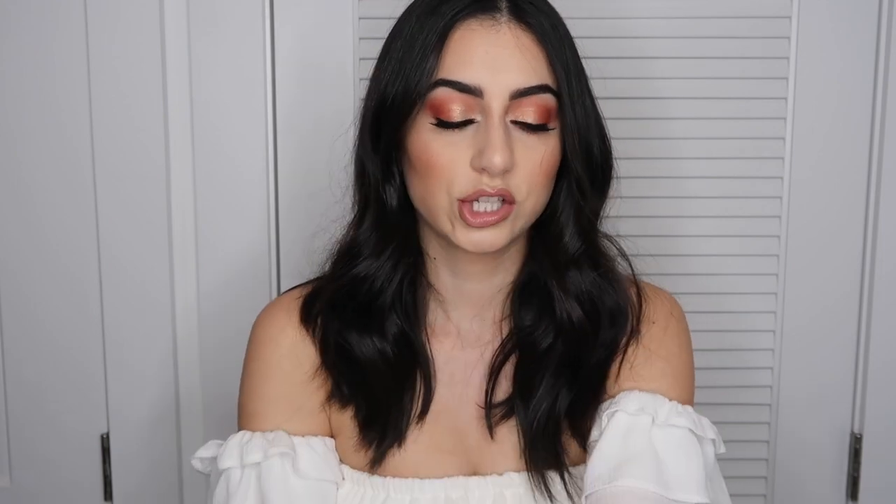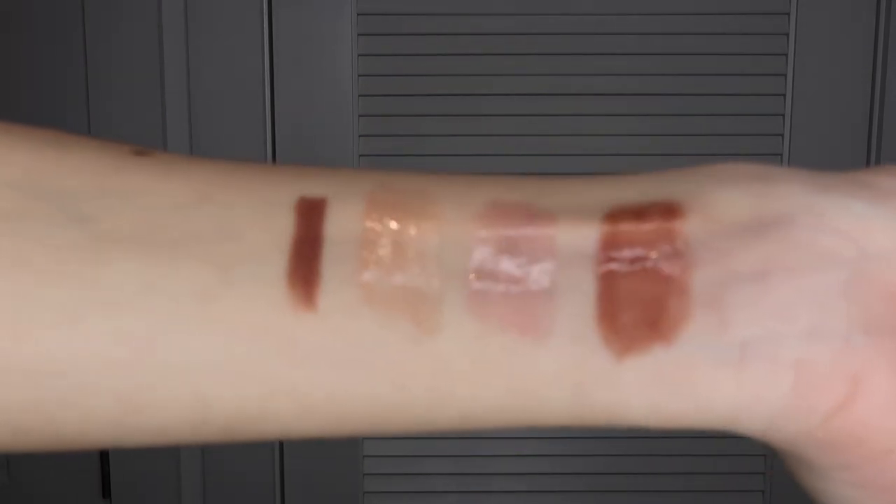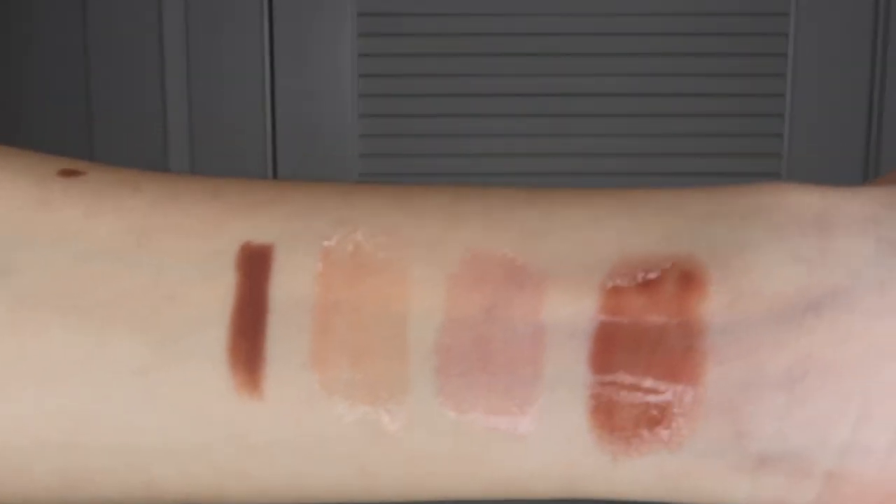Next I got this Morphe lip liner in the shade Love Bite. It's just like a darker nude. I feel like if you wanted to line your lips with this, or even just fill in your lips and then put that first gloss over it, I feel like that would look so pretty.